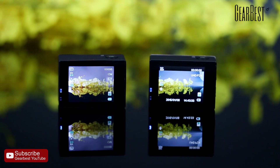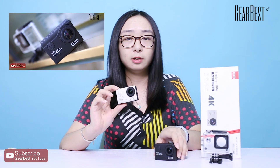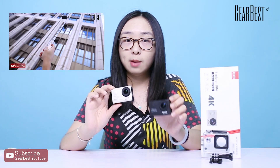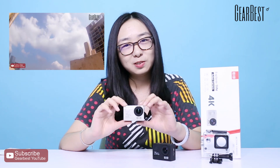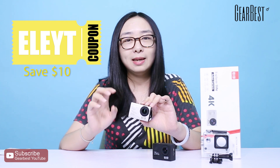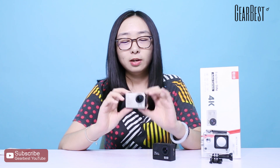This is the prize for this giveaway. It has 12 megapixels for photo shooting and it can support 4K video recording. If you want to know more details about this action camera, we've made a video before so you can check it. We also have a YouTube special coupon — E-L-E-Y-T — for you to save an extra $10.